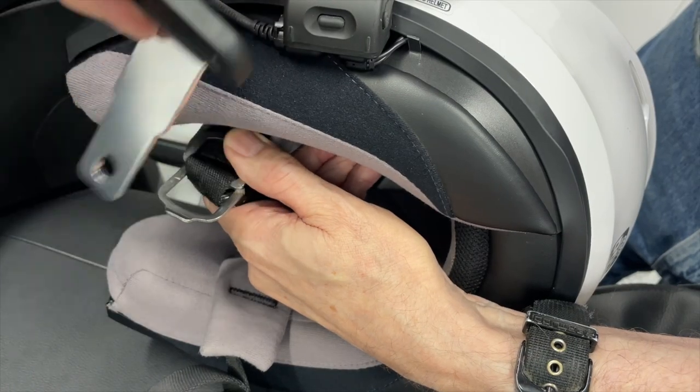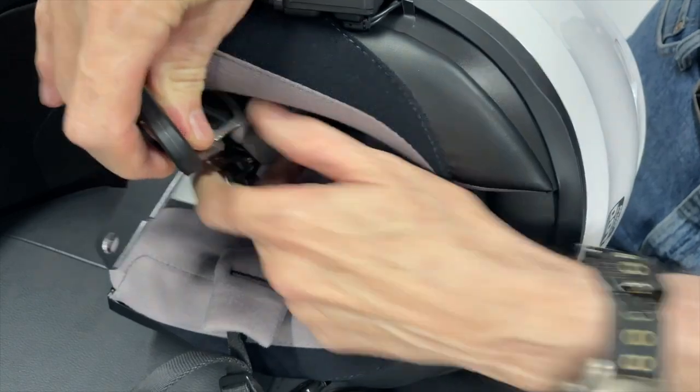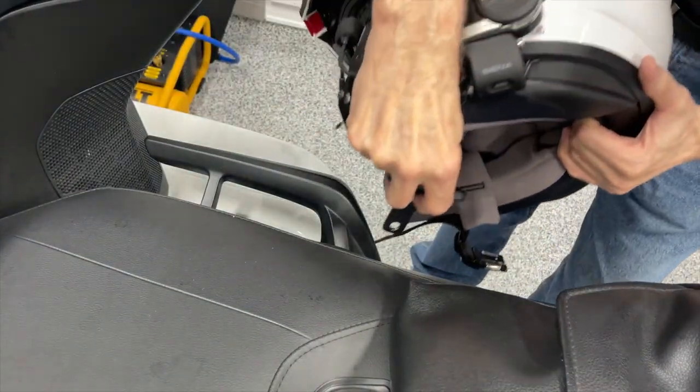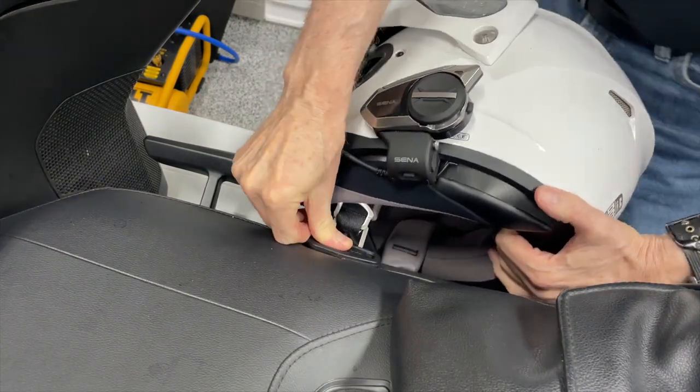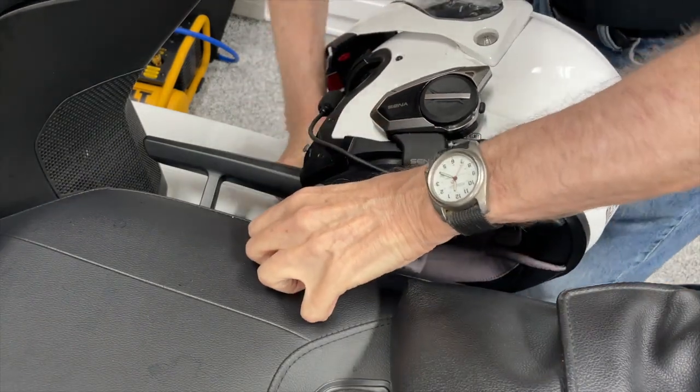Next, you have to slip that hanger through the D-ring, and then insert that hanger between the seat and the passenger grab rail, and then push that button in to lock it into place.